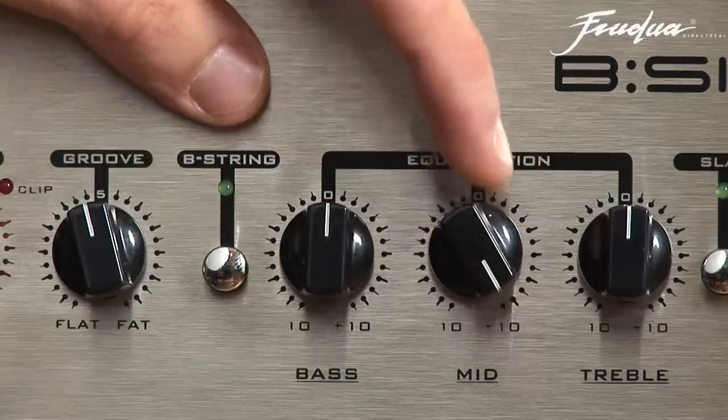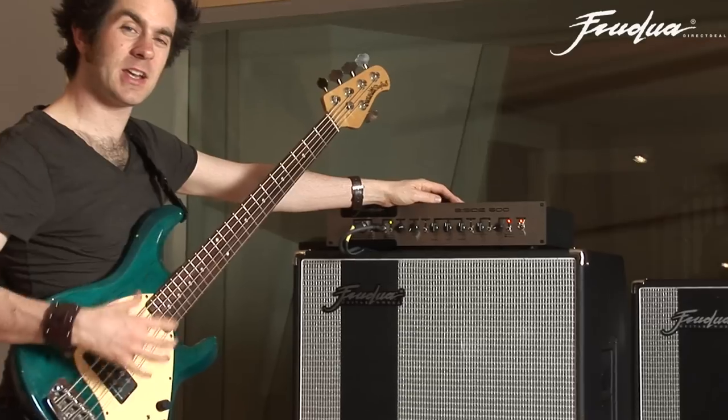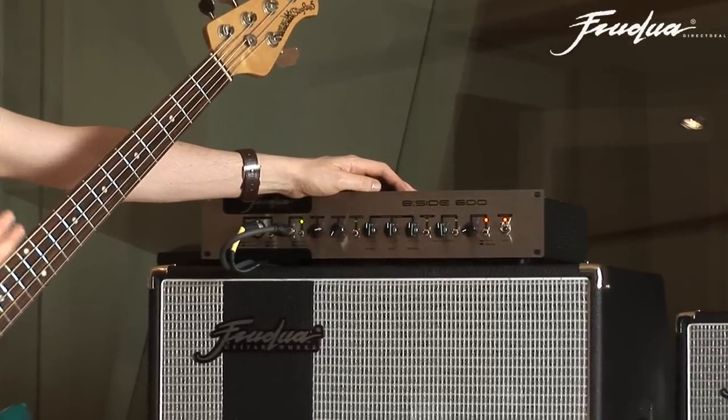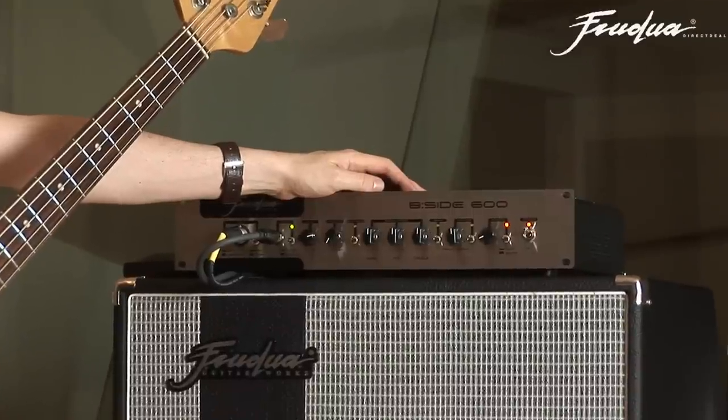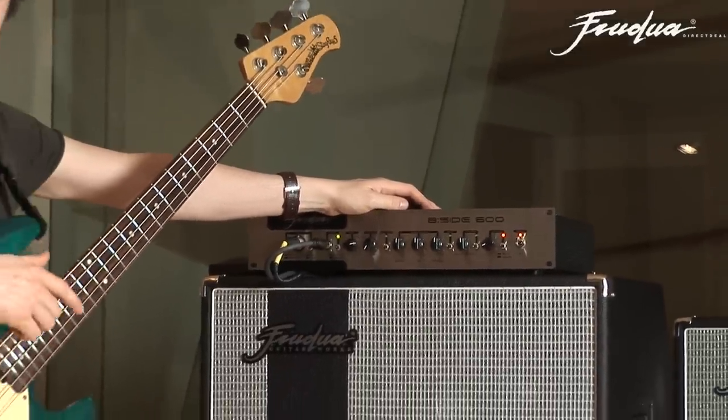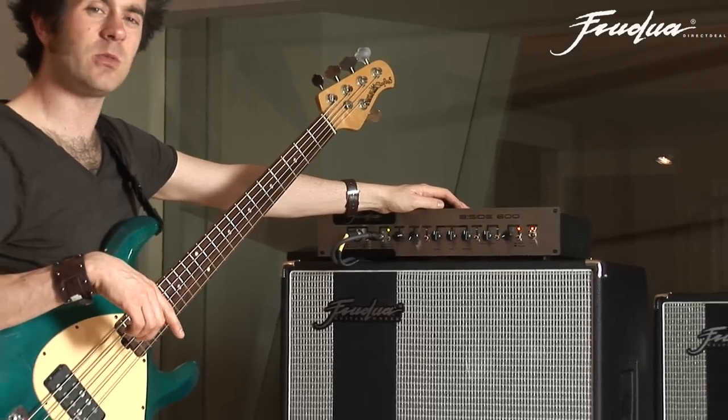Next up, let's look at the mid-range control. Mid-range is that kind of honky, nasal quality, but it's also where a lot of the body in a bass sound actually lives. One of the biggest mistakes that I see a lot of young bass players make with their gear is that they turn the mids all the way down.